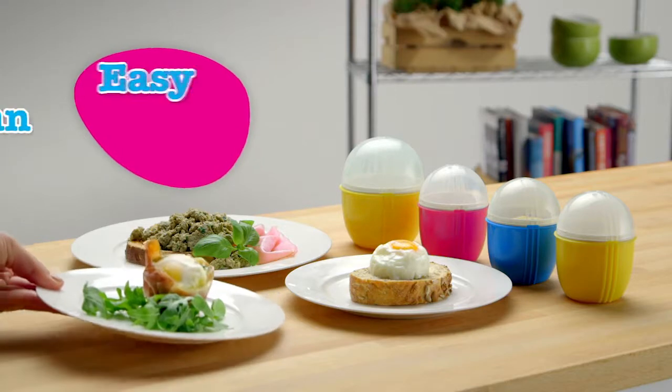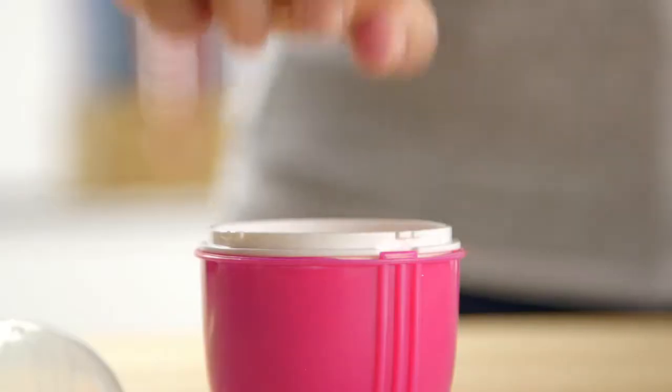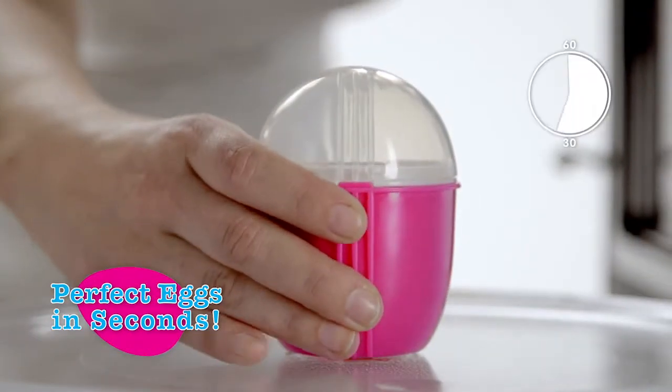Crack'n Eggs is the easy, clean, and convenient way to prepare eggs. Simply twist open the lid, pour the egg inside, place in the microwave oven and it cooks in just 30 to 60 seconds. And eat directly from the cup.